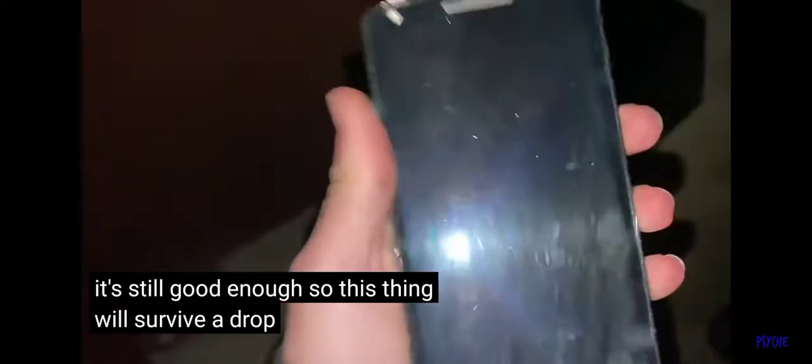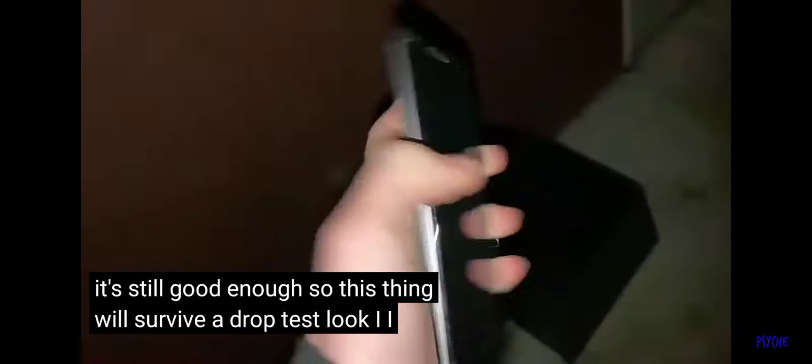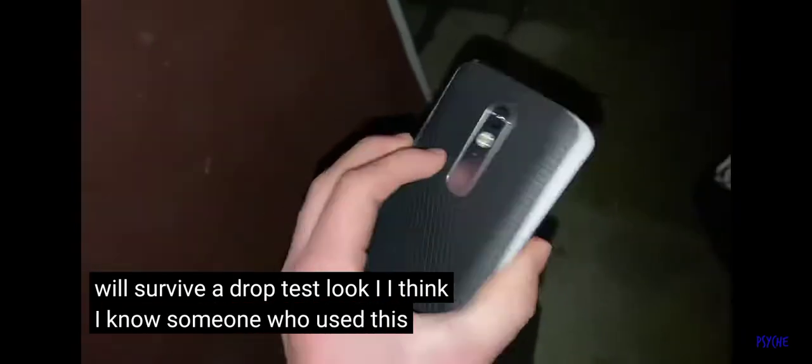All right, yeah, we're still good! The screen looks to be in pretty good condition too — I'm actually surprised. It's just along the edges right here and right there. I don't know if it landed fully on the face, but it's still good. So this thing will survive a drop test. I know someone who used this as a main phone for a while and yeah, it was really durable.